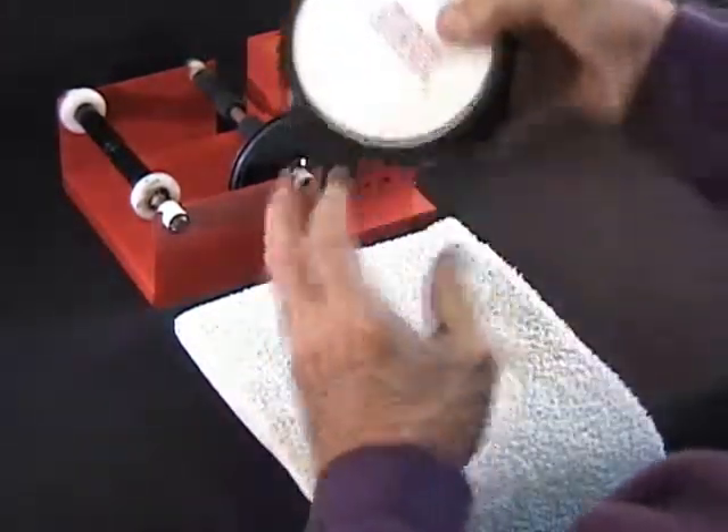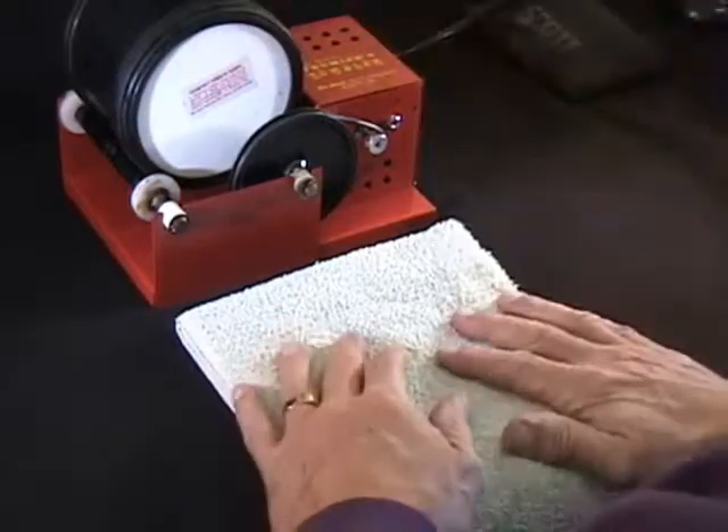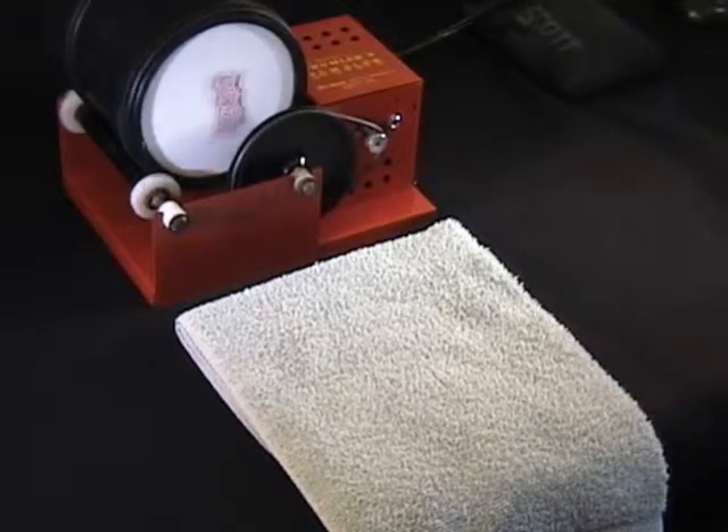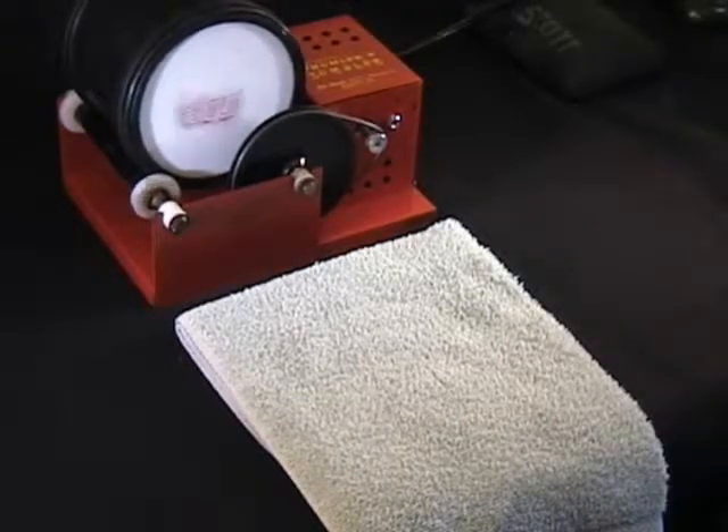We seal it, set it on the tumbler, turn it on, and let that go for about two hours. We'll come back and see how the burnished piece looks.